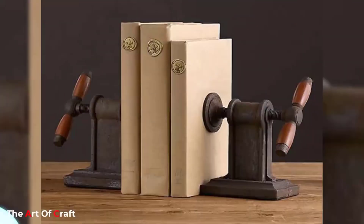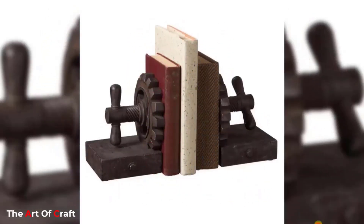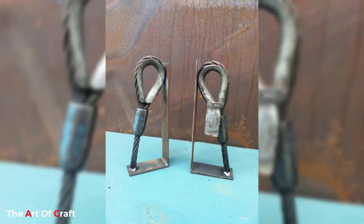I hope you were inspired watching these ideas. Which one of these ideas was your favorite? I'd love to hear from you in the comments. If you would like to keep up to date with my latest projects about woodworking, metalworking, furniture ideas, and more, you can subscribe and click the bell icon for notifications when we upload a new video to the channel.